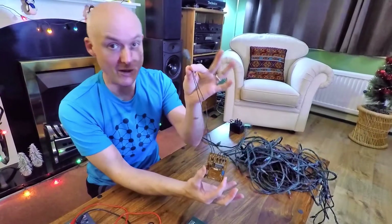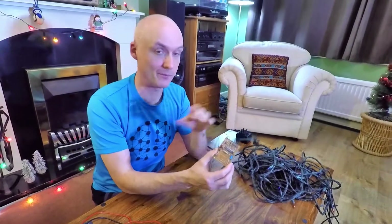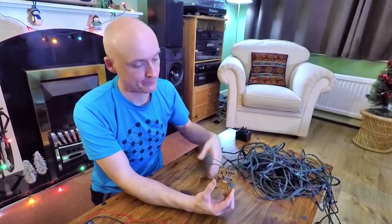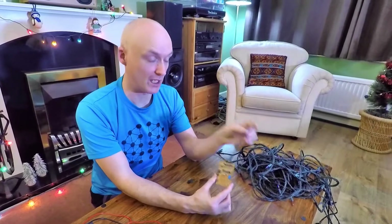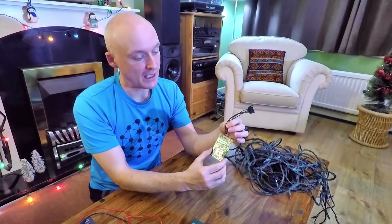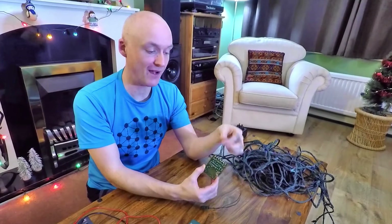You can see this is the power input that comes from the transformer. This is a 24-volt set of lights, and that becomes important later when you're looking for bulbs. This is the input — it's AC, alternating current, not DC — so we've got live and neutral, not positive or negative. And this is the output to the bulbs. You can see there are two wires coming in and five going out.